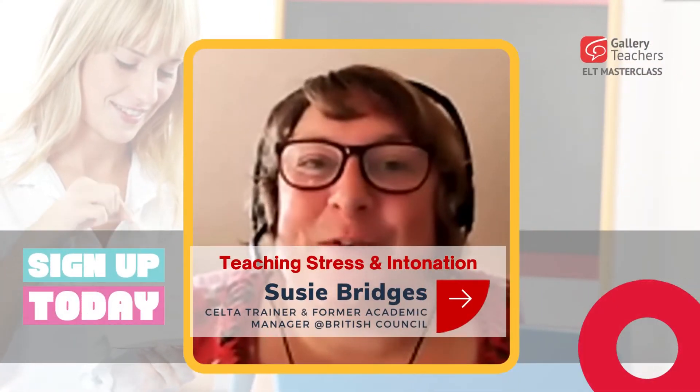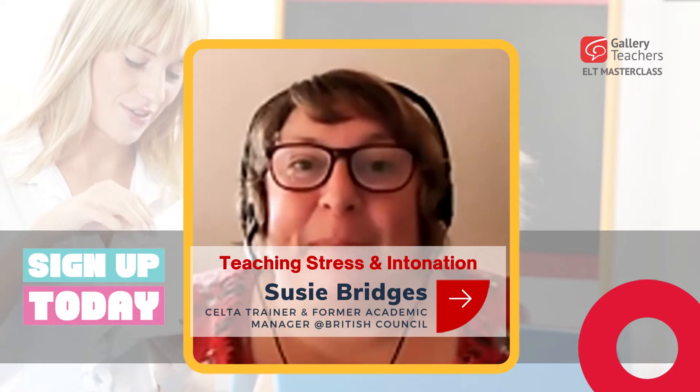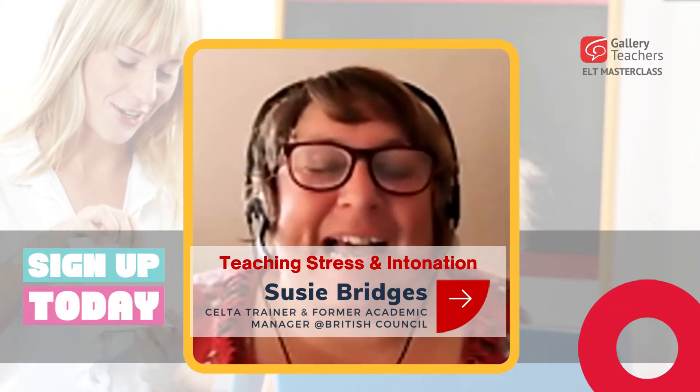Hi, I'm Susie Bridges for Gallery Teachers Masterclass, and the thing I'd like to tell you about is my webinar on teaching stress and intonation.